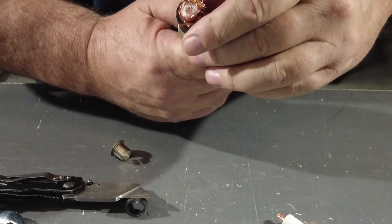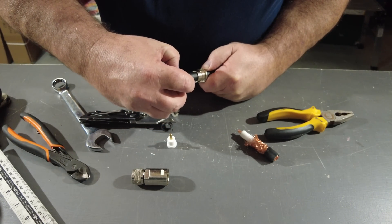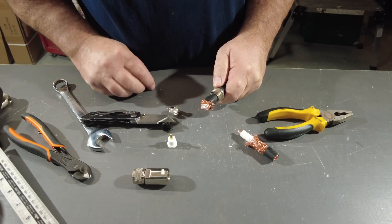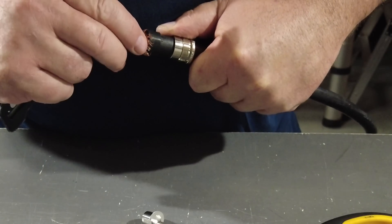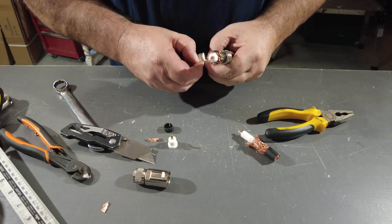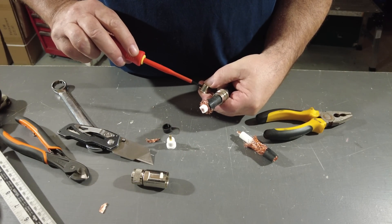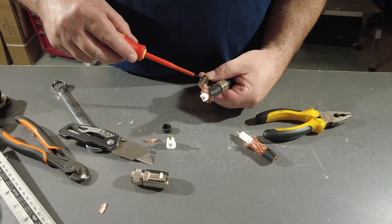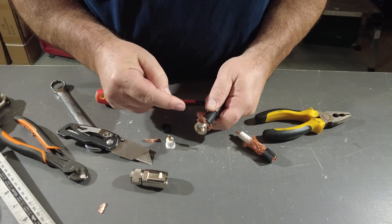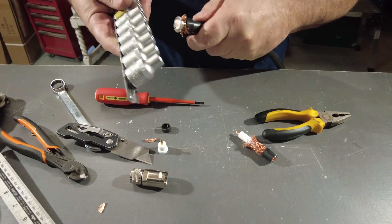Okay, now we fold the braid over. By the way, this is a Mark 1 PL259 — there is a bit on the internet; I think my other ones are slightly different, we'll work that out when we come to do them. The video I've just watched — he opened this out a tiny bit, so we'll open it out, take the pressure off it. Because we've got to slip that — oh I see — we're now going between the braid and the screen.